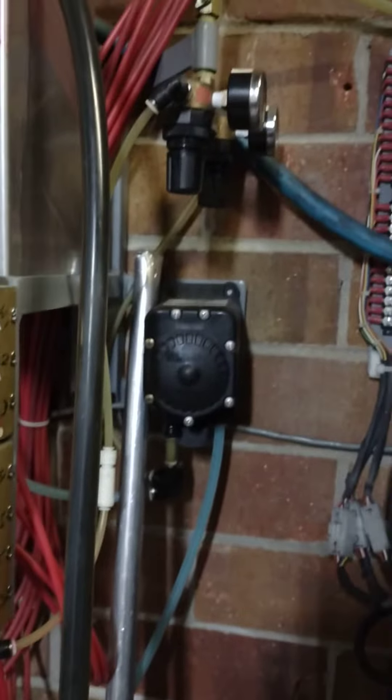Procon pumps, three of them. Flowjet to push the foam brush soap.